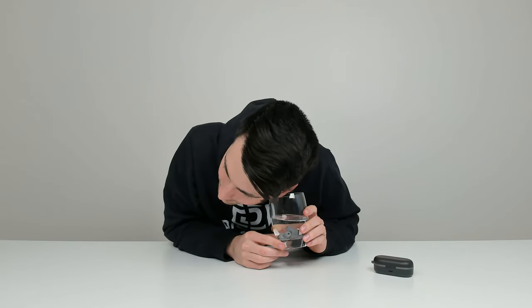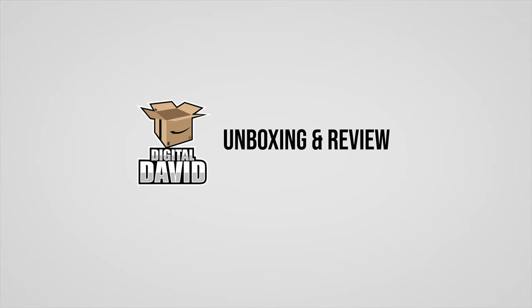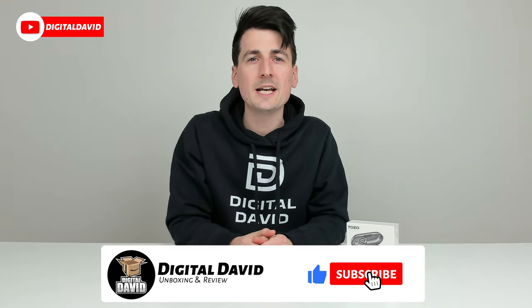I can hear the music through the glass, which is fun. Hey everyone, Digital David here. Today in this video, I'm going to be checking out the Tozo T10 Bluetooth wireless earbuds.